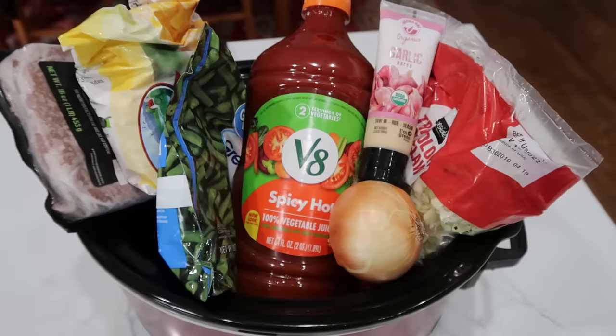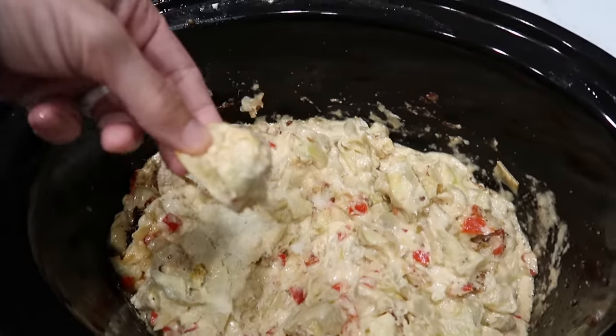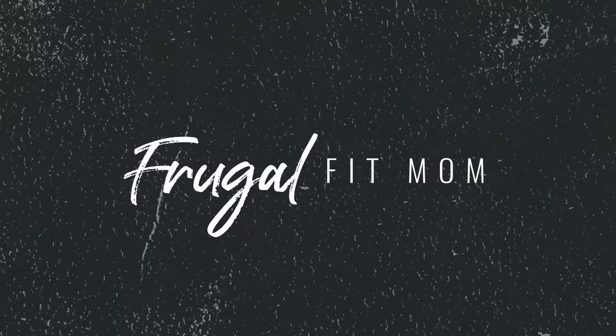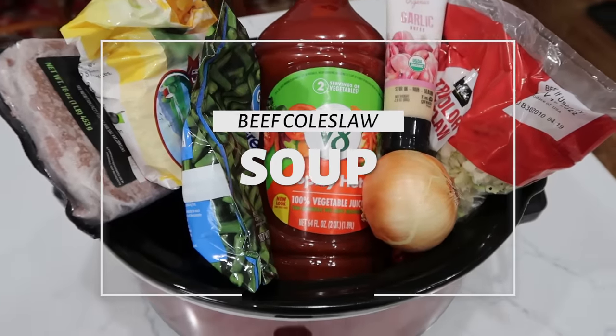The weather outside is frightful, but we have crockpots, so we can put together some delicious crockpot soups for this winter season. I'm happy to share five, six — I lost count. To kick off, we have our ground beef and coleslaw soup, or stew, or whatever you like to call it.